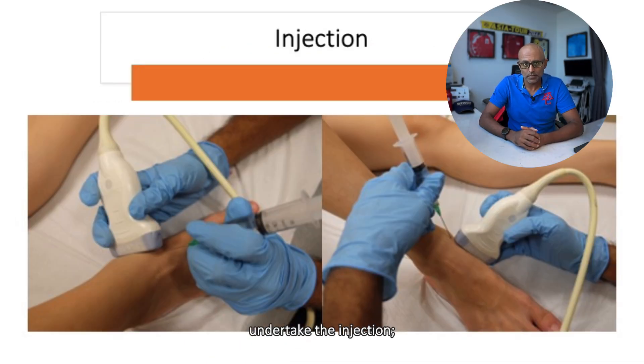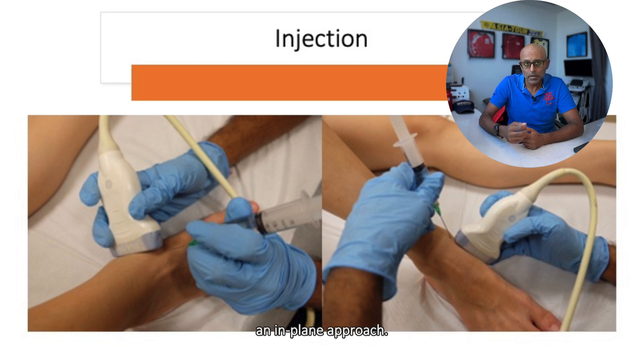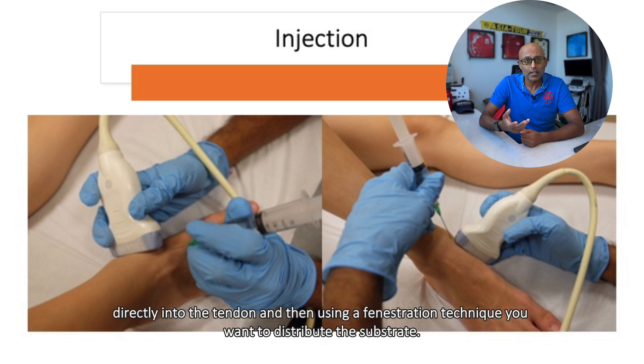This is how I would undertake the injection. Placing the transducer either in a short or long axis orientation, I would guide the needle in using an in-plane approach. Ideally what you're hoping to do is bring the needle around the tendon into the sheath if you're doing a steroid injection, or if you're doing a PRP or prolotherapy injection, you want to guide the needle directly into the tendon and then using a fenestration technique, distribute the substrate.